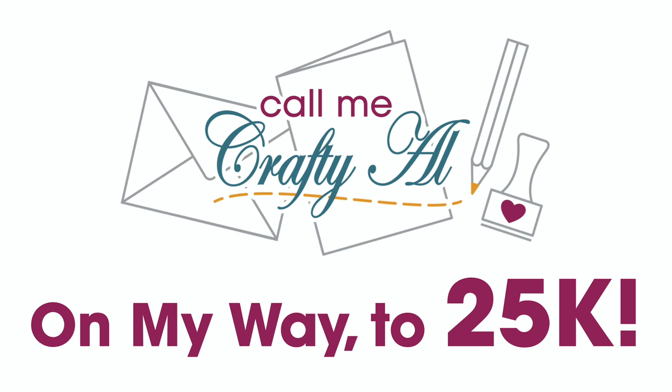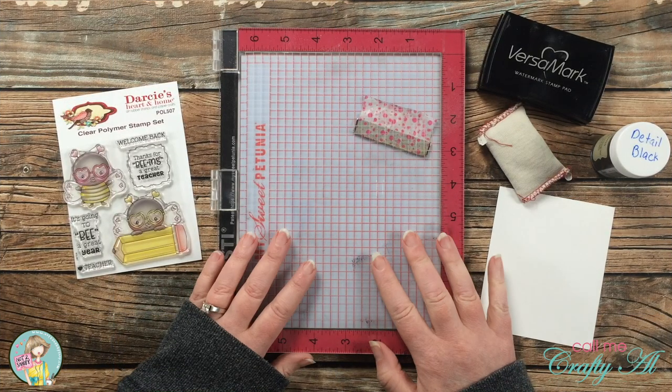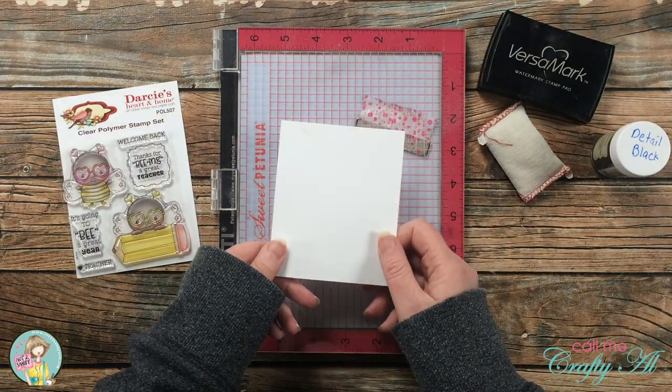I am on my way to 25K subscribers and I'm hoping with a little help from you that we can make this happen, maybe even by the end of 2021. I would love for you to share my channel with your crafty friends, crafty family members, crafty neighbors, crafty co-workers — even a random shopper in your local scrapbook or stamp store. Let them know about my channel, and if they're interested in subscribing that will help me hit that 25K.